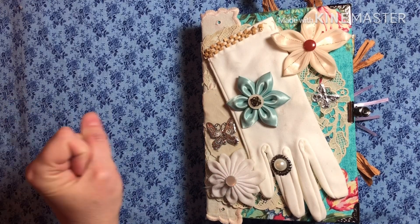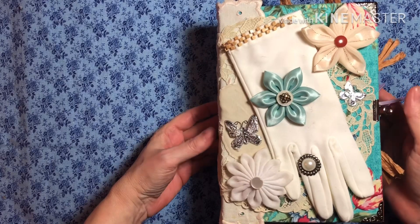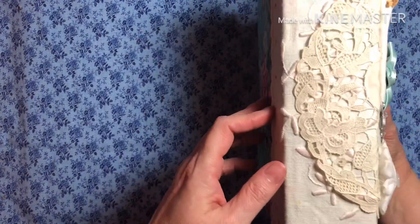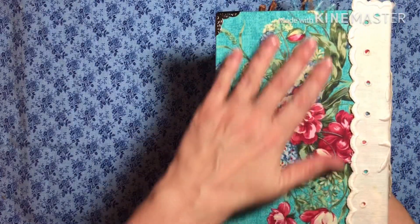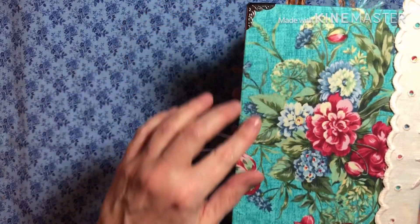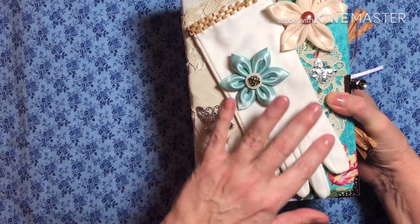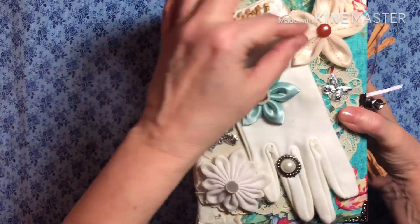Hey everyone! How are y'all doing? I just finished this journal. It's a Touch of Spring journal and it's big. I don't know how it got big — I know I always say that. It is chipboard with the little bookends, antique doilies, a little vintage glove, and some handmade flowers.